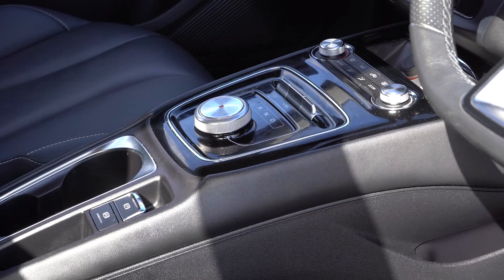The MG5 does not have a gear stick but uses this rotating drive selector. With your foot on the brake, turn clockwise for drive and anti-clockwise for reverse.